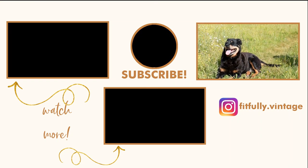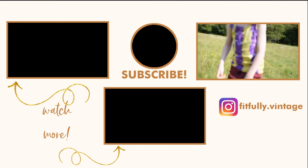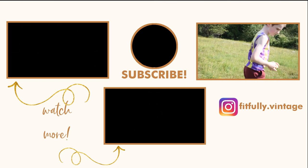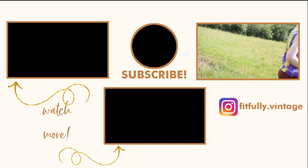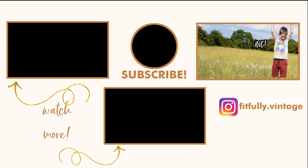I really hope you like the video, thank you so much for watching. I'd love to know if there's something that you do in your household that makes you know it's truly truly summer — let me know in the comment section down below. And don't forget to subscribe and follow me on my other socials: I'm on Instagram at fitfully.vintage and also on Facebook at Fitfully Vintage. I'll see you there, bye!